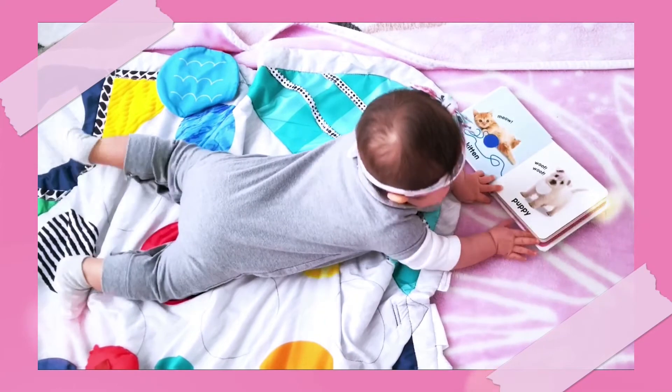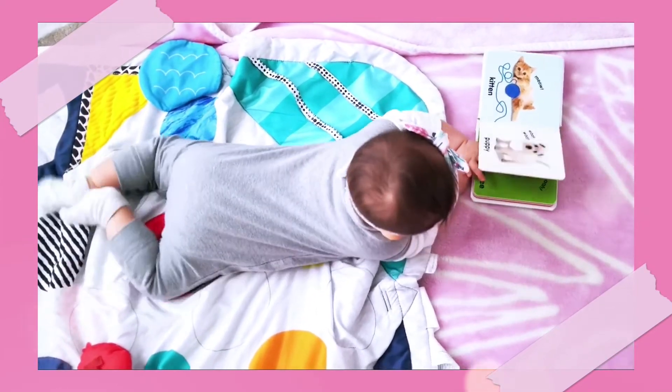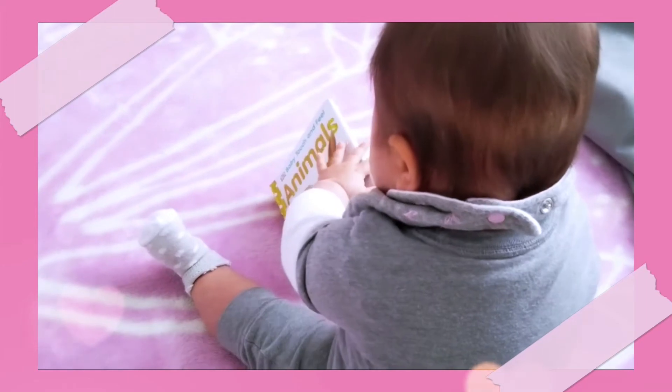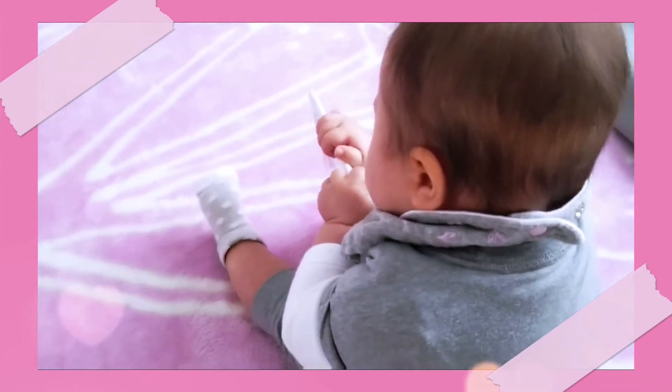The items we present to them should encourage them to look up, to push up with their arms, and even to start reaching out. Another milestone during this age will usually be sitting — moving from assisted sitting to tripod-ing to eventually unassisted sitting. We're also helping them discover their feet now that they've started using their hands more and more.